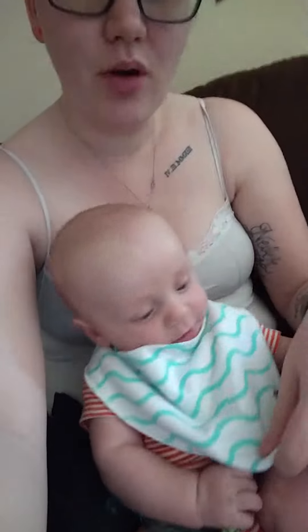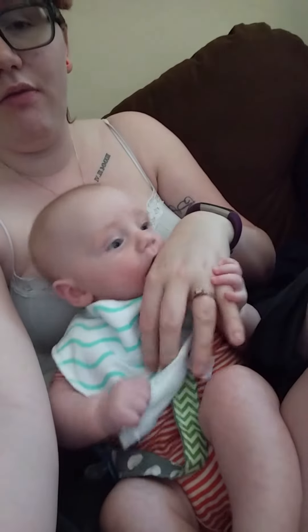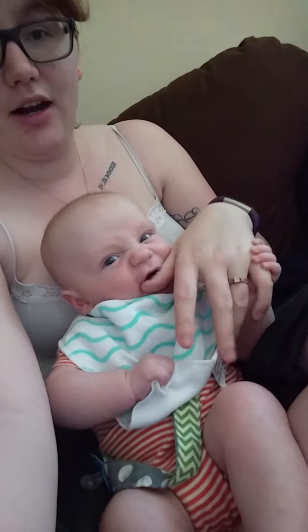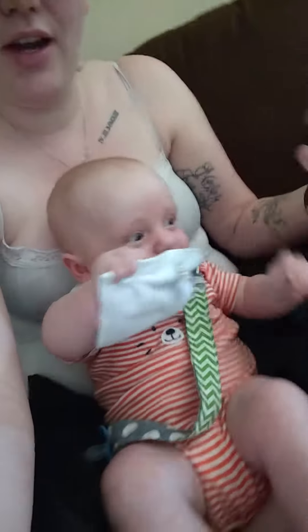We kept one that was a little bit more boy-oriented since he's a little boy, and the pack comes in both boy and girl options. They've got a cotton fabric on one side and then a really soft fabric on the other side, which is great for him.